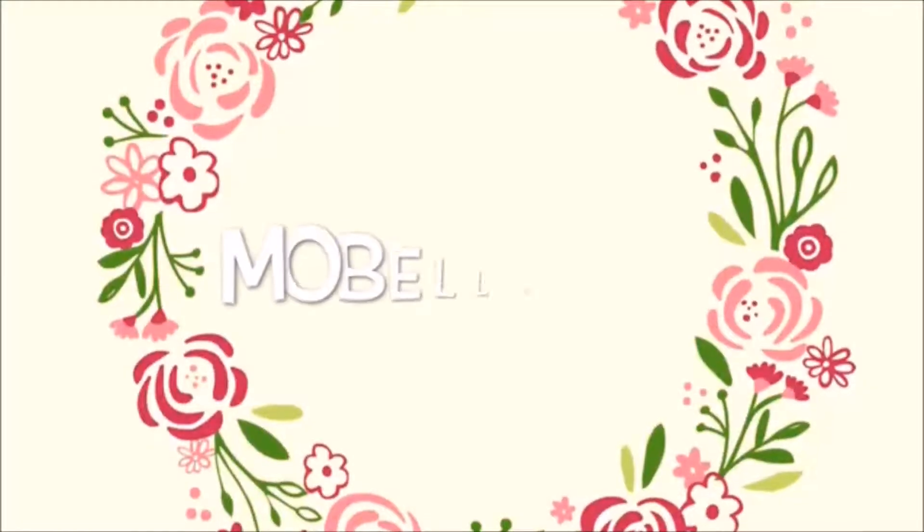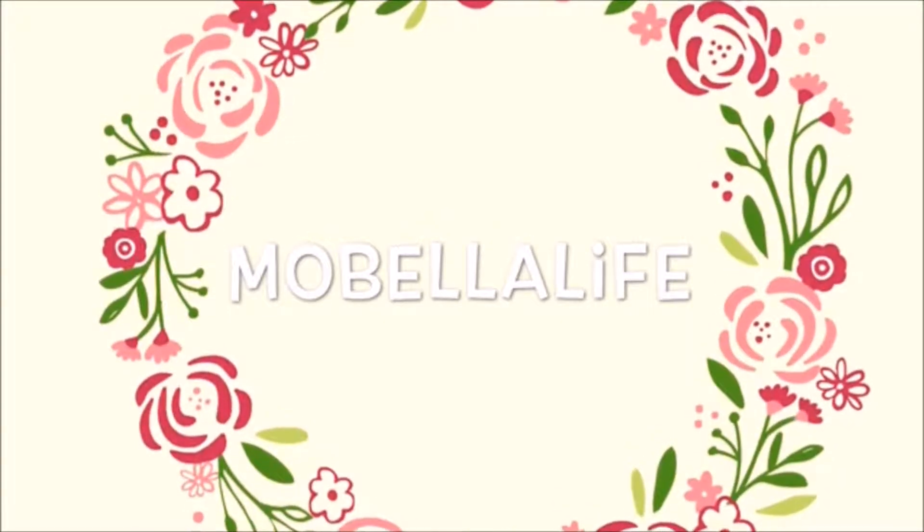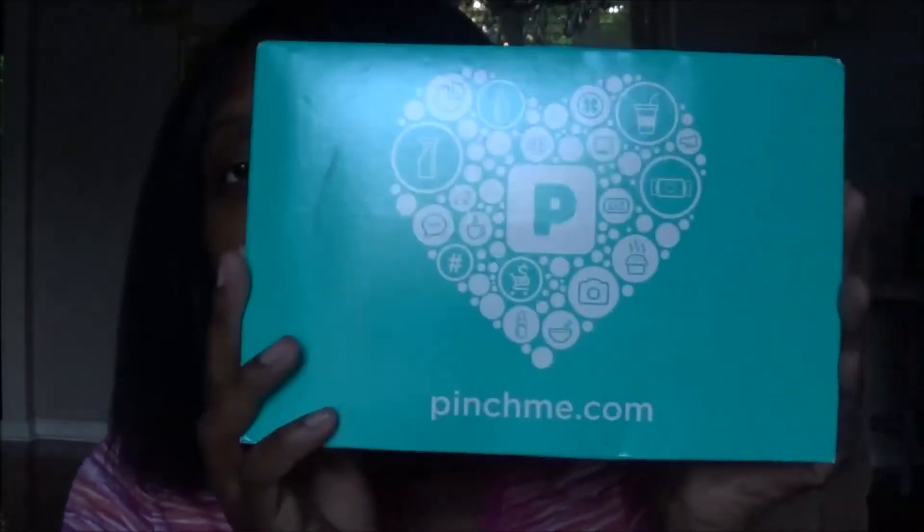Hey guys, thank you so much for tuning back into my channel — so happy to have you! Today's video, as you can see in the title, is going to be a Pinch Me unboxing. Some of you guys have heard about this; I did have a couple of videos on this one and there's another one as well, but we're talking about Pinch Me today and I just like to do my unboxing on that one.